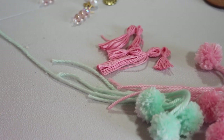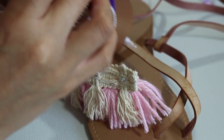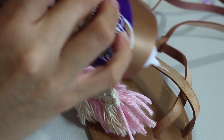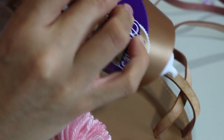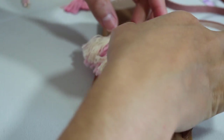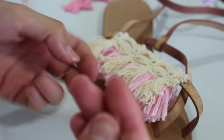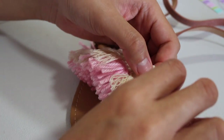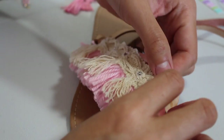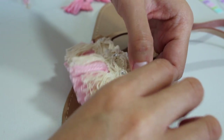Once your pom-poms are done and all the charms are ready, you're ready to start sewing on the shoe. Most ribbon you can glue straight onto the shoe, but this piece I decided to glue and sew at the same time because it was a little heavier from the fringe detail. Place the ribbon very gently and clean off any excess glue. The sandal I used was very soft leather, so using a needle and thread was easy. I purchased these at Charlotte Russe for $12.99.